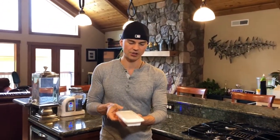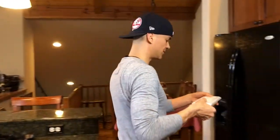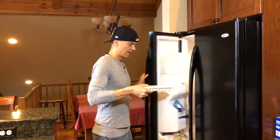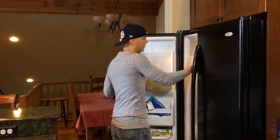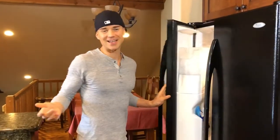I put a little cap on my ice cube tray and all I do is take it over here to the freezer and put it in there. I'm just going to leave it in there until they become ice cubes. And that's pretty much it guys.